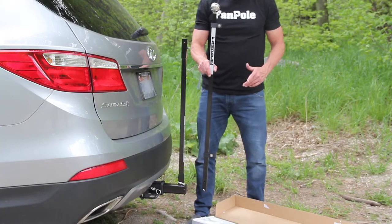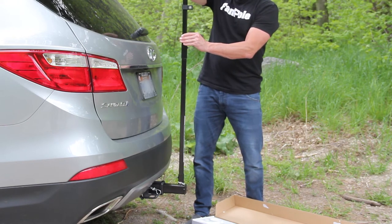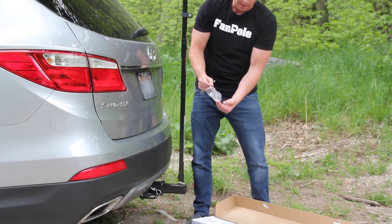You grab your top pole right here and slide it right into the bottom pole.